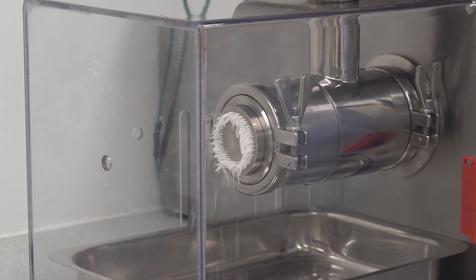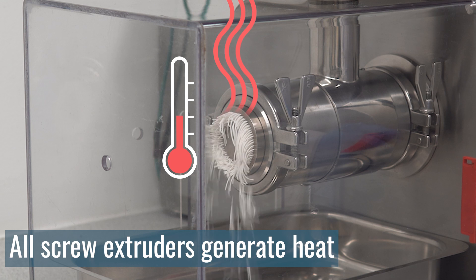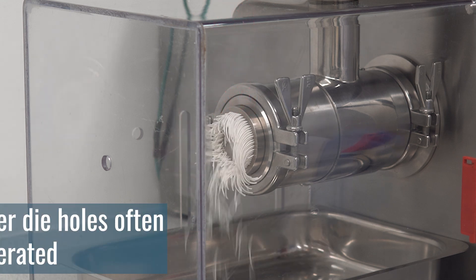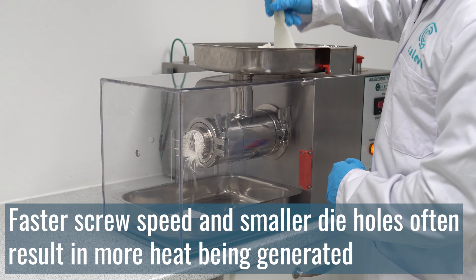However, along with the pressure comes heat. This cannot be avoided and all screw extruders do this. As a general guide, the faster the screw speed and the smaller the holes in the die plate, the more heat is generated.